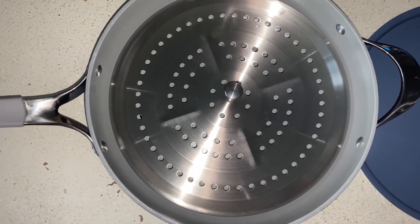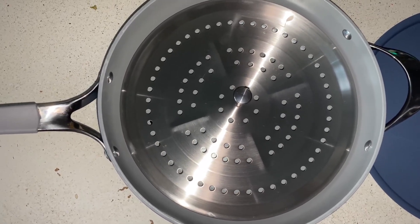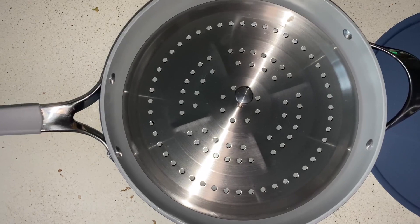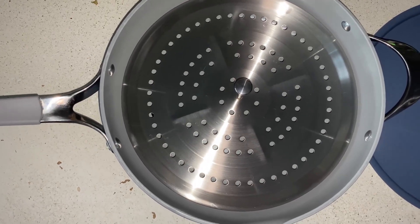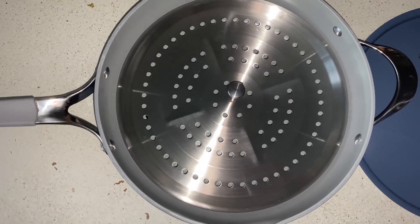It also came with some pretty useful wooden utensils that feel coated, as in they're not going to absorb whatever you're cooking. I really appreciate that and I have just been super impressed with this pan so far.